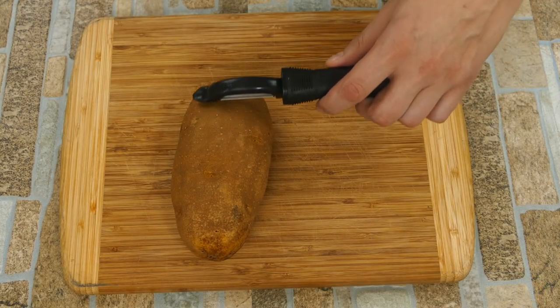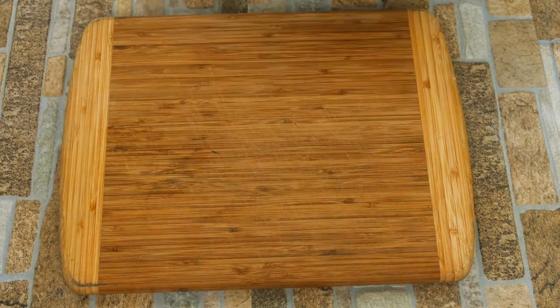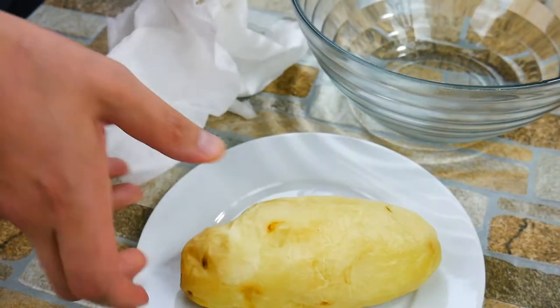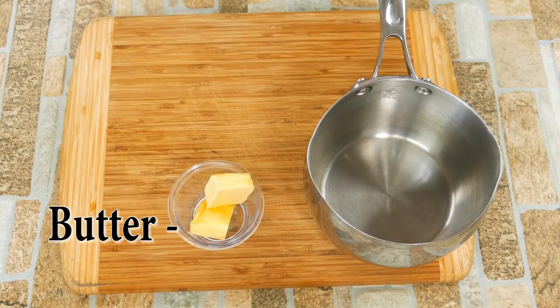First thing we're going to do is use a russet potato. We like russets because they have a good bit of starch in them and they hold up nicely. We're going to cook them easy in the microwave. You could throw them in the oven, wrapped in aluminum foil, for about 30 minutes at 400.